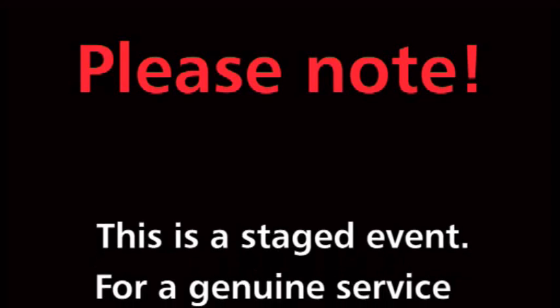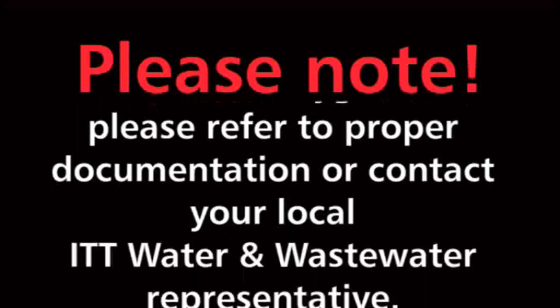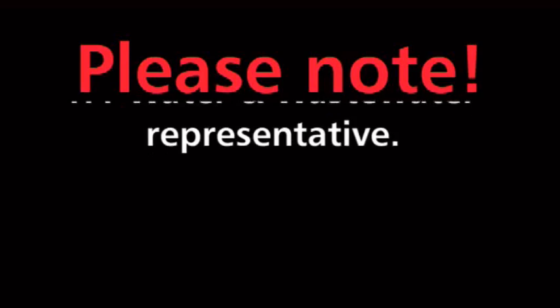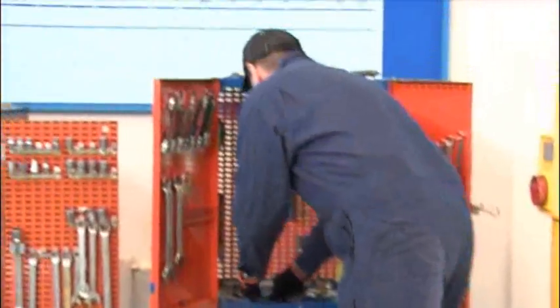Flygt 2670 Real-Time Service Video. Please note, this is a staged event. For a genuine service video of the Flygt 2670, please refer to proper documentation or contact your local ITT Water and Wastewater representative. Welcome to ITT Water and Wastewater's service and training facility in Sundbyberg, Sweden.